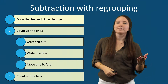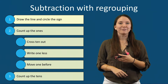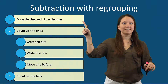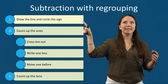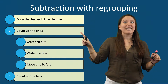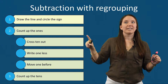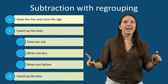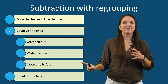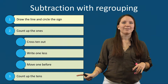Now let's talk about subtraction with regrouping. Just like addition with regrouping, subtraction with regrouping has three steps. The first step is to draw the line and circle the sign. The second step is to count up the ones, and to do this when we need to regroup in subtraction, we cross ten out, write one less, and move one before. The last step is to count up the tens.